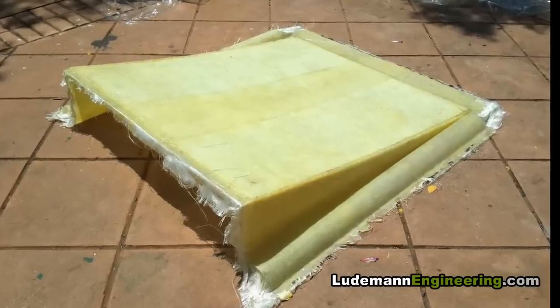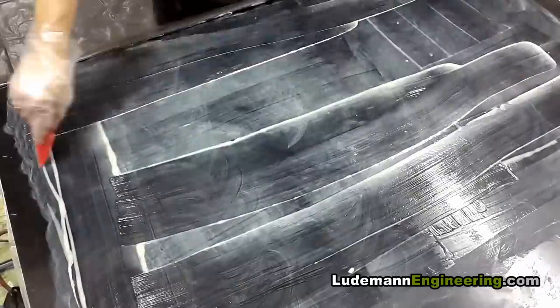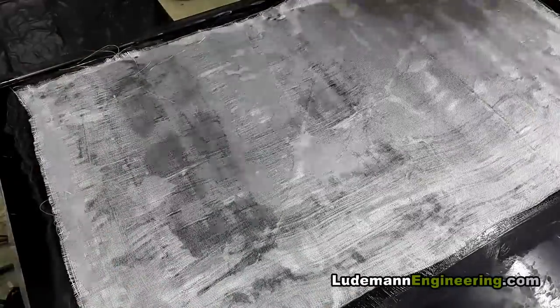There it is — the finished raw shape of the diffuser. Now we have to make the strakes, which go down the middle of the diffuser from the front to the back. These divide it up into channels so that we can get a vortex going down each channel rather than just random turbulence all over the place.